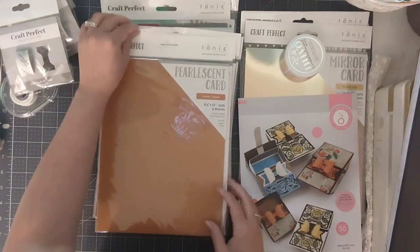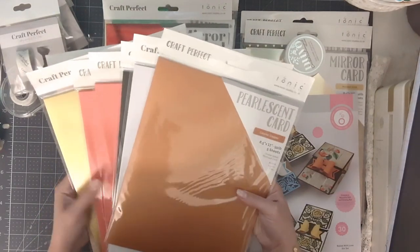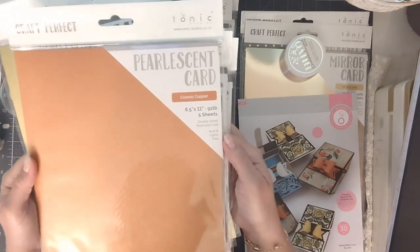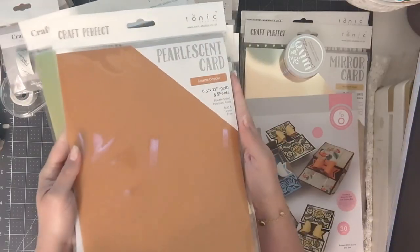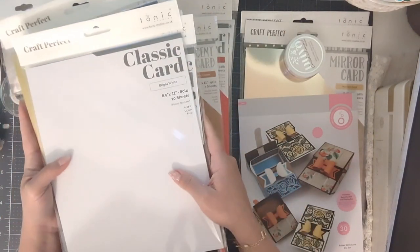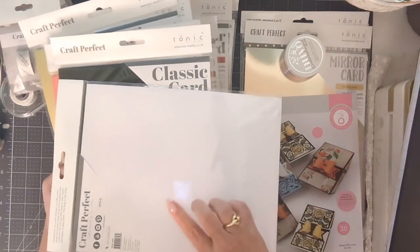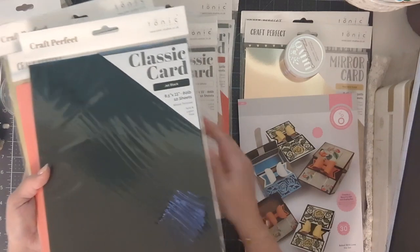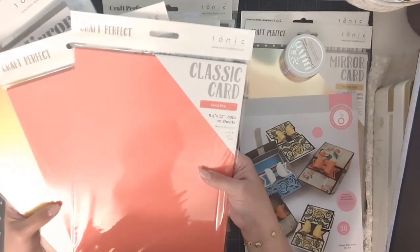The next bundle was at a fantastic price — the Craft Perfect bundle. It came with gorgeous pearlescent card at 92 pound, five sheets, in cosmic copper — wonderful for both masculine and feminine cards. I actually just released a video using that color and it was really beautiful. Also included was classic card in bright white, 80 pound with a linen weave on one side and smooth on the other — wonderful for stamping sentiments. There was also an 80 pound pack of jet black classic card, same linen weave, 10 sheets per pack.